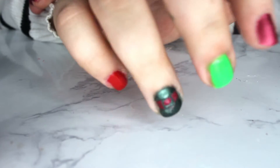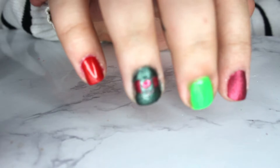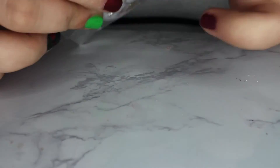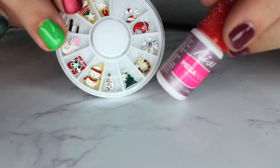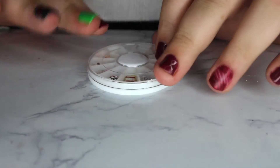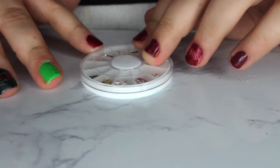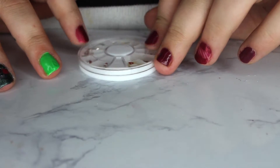And when you're done, it should look a little bit messy and sort of like this. Now we're going to go ahead and use these little Christmas charms that I ordered off of eBay. I think I paid like $0.30 for them or something like that. But you want to use the nail glue as well. Basically, you just pick one you like, and I am going to be picking the green Christmas tree today.